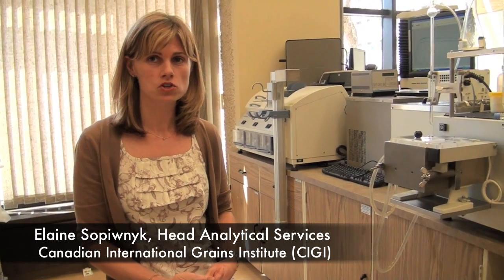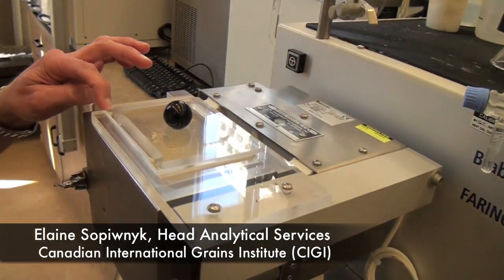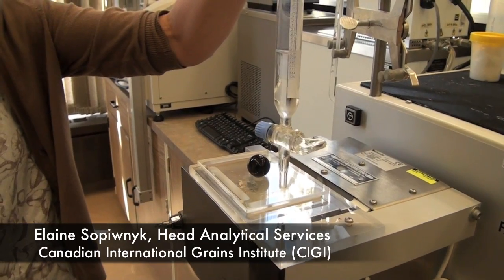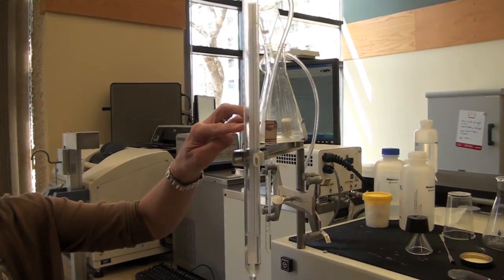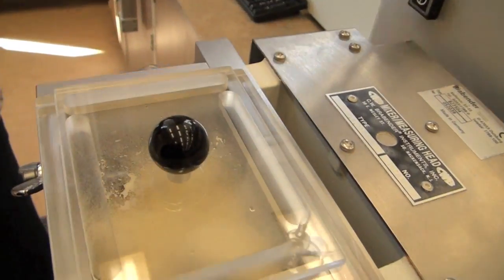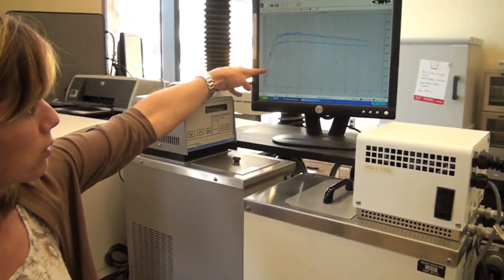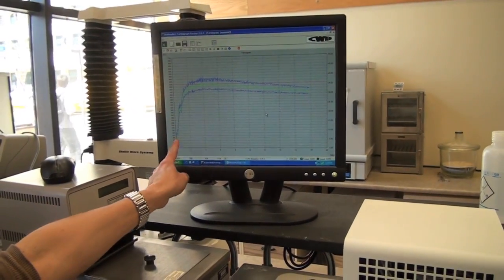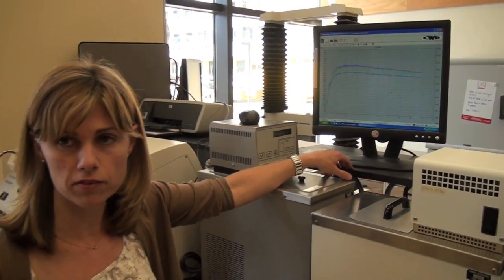A farinograph is a piece of equipment that measures the rheological properties of a dough, which is primarily made of flour and water. Inside the bowl of the equipment, we would place a weighted amount of flour. We would then add water to the bowl using this burette that's calibrated in milliliters and absorption. As the water is added to the flour and while the sample is being mixed, we're collecting data on the software by measuring the amount of torque that's sensed on the mixing blades. It's kind of like a viscosity measurement — the amount of force or torque being sensed by the blades as they mix the sample.